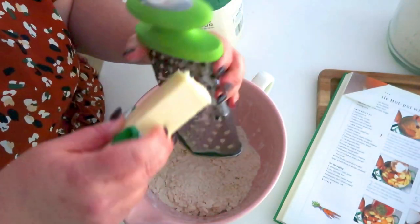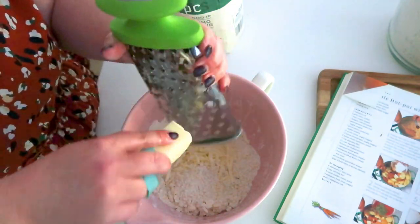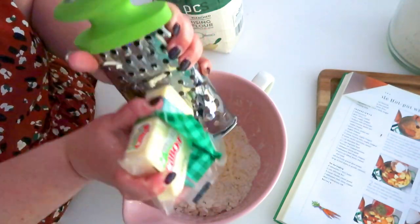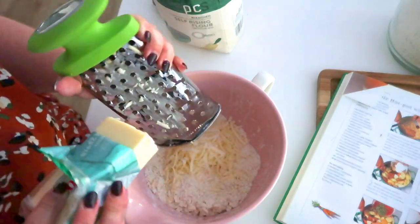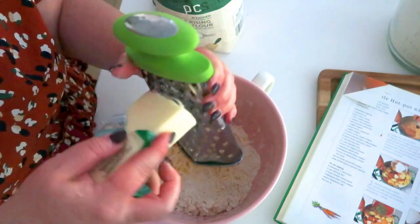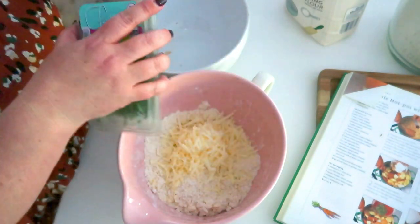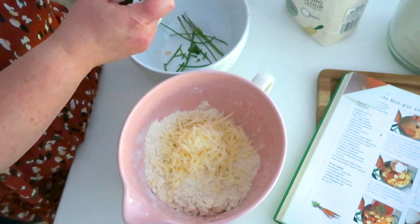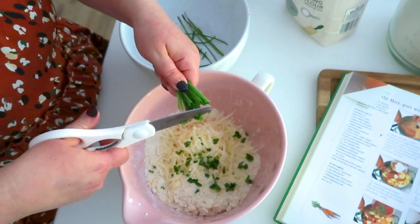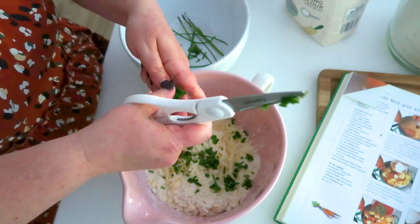Now shred in about four ounces — half of an eight-ounce block — of cheddar cheese. I'm using Cabot Vermont Sharp. You can use whatever you prefer; if you want that orange color you can use a different cheddar, and you can use pre-shredded, but freshly shredded is so much fresher in my opinion. Add about four ounces of cheddar to your scone mixture. Your next ingredient is chives — you'll need about a tablespoon — and I'm just trimming those in with my kitchen shears. This is the easiest way to add chives to any recipe.